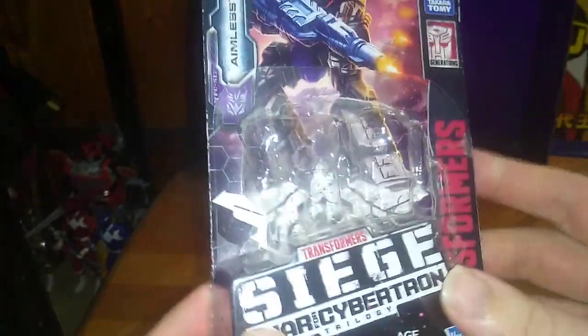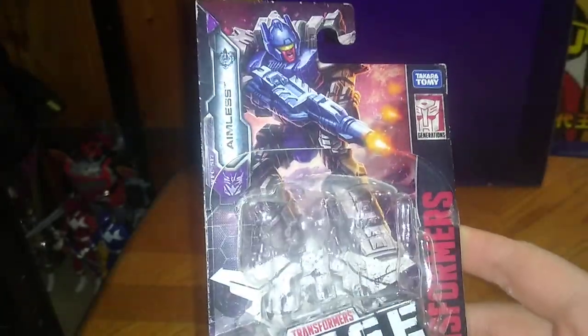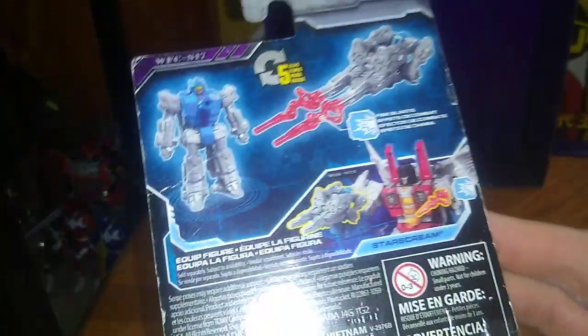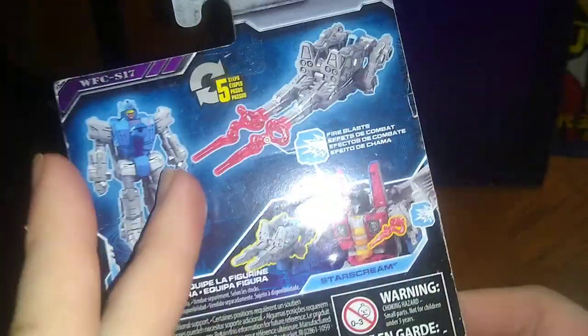You got a nice product shot of Aimless blasting some Autobots with a big gun — totally Arnold Schwarzenegger, terminating some Autobots with a big cannon. This is Siege compatible, or any other line it will be compatible with. I lost the blast effects when I opened this thing, so you won't be seeing that.